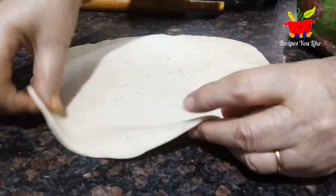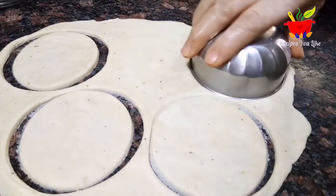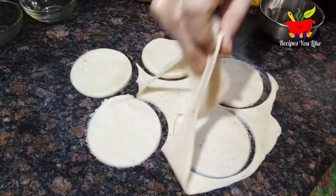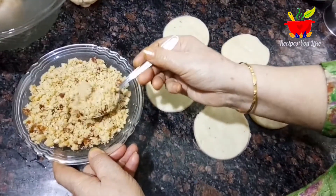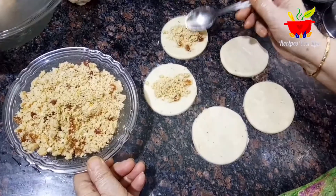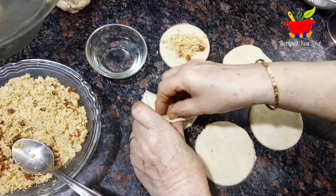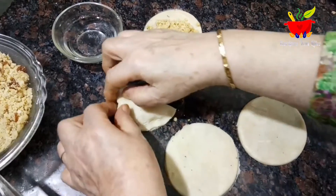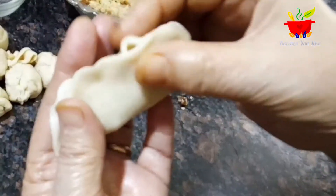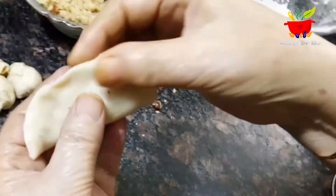Taking a three to four inch cookie cutter, katori, or small bowl, cut out round pieces like this. Remove the extra dough — you can roll it out again. Then take about a teaspoon or two of the filling and place it over the round cut pieces. Using your fingertip, apply a little water all over the edges so it sticks properly. Applying a little pressure, seal the edges so they not only stick but also spread thin over the edges. Secure it tightly and be sure it is completely sealed so the filling doesn't come out.